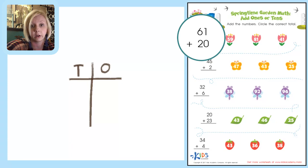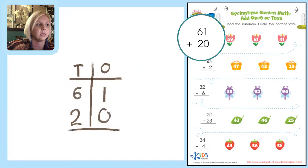We fill in our addition problem to solve it. We've got 61 — the 1 is in the ones place and the 6 is in the tens place — and 20. So 1 plus 0 is just 1, and then 6 plus 2 gives us 8. That gives us our number: 81. Come over here and circle 81.